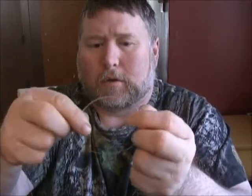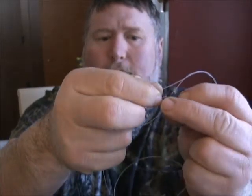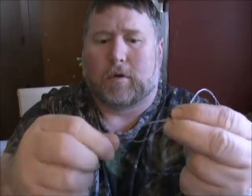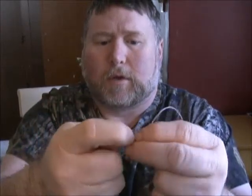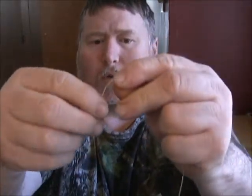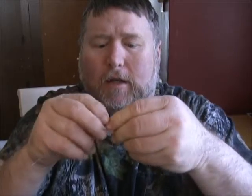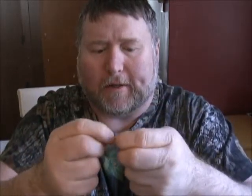We're going to find our middle, right up at the top, and we're going to pop that open — you can see that. Take the swivel, come through, make sure you don't curl up, bring it all the way through, and we're going to pinch it off right there. We're going to wet down both sides, especially with this heavier mono, so you get everything cinched down nicely. You're going to want to pull on the middle, hold it with your teeth, and then pull each side.